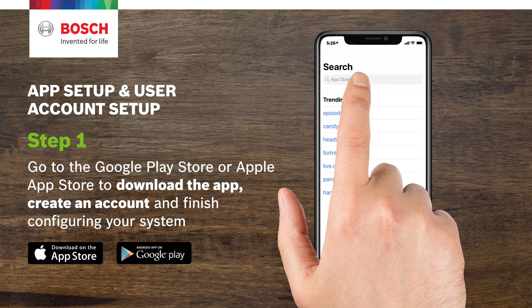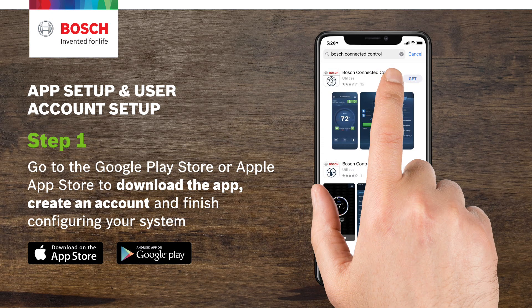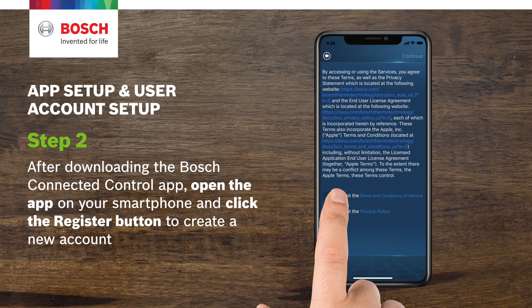Go to the Google Play Store or Apple App Store to download the app, create an account, and finish configuring your system. Step 2. After downloading the Bosch Connect Control app, open the app on your smartphone and click the register button to create a new account.